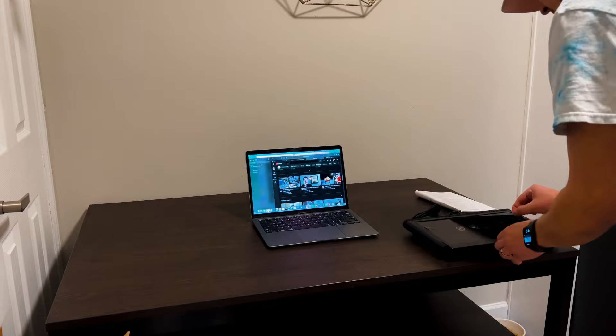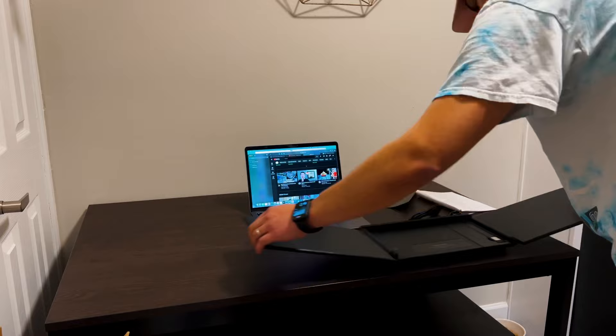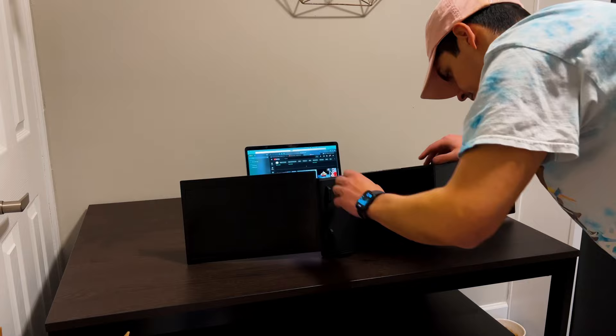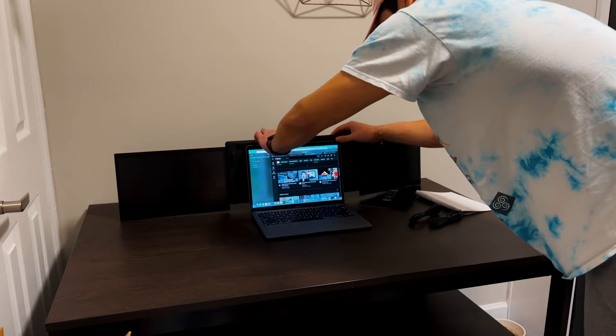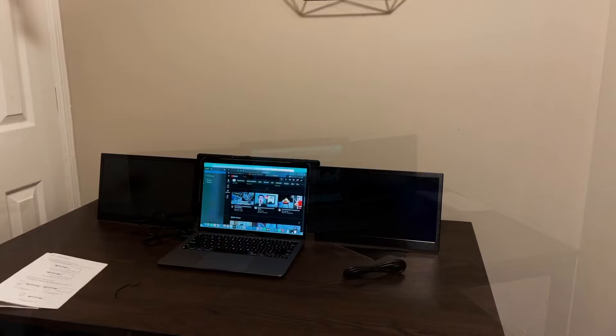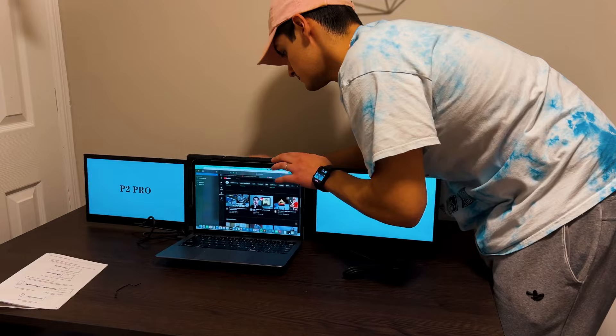Now that we've unboxed this product, the next step is to set it up — there are two steps. First is the physical setup. It's a little bit clunky and heavy, made out of a soft-touch plastic very similar to Apple products. You have two 13.3-inch screens flanking your main screen, plus the piece on the back that houses those screens when folded. It's going to more than double the weight of a MacBook Air.